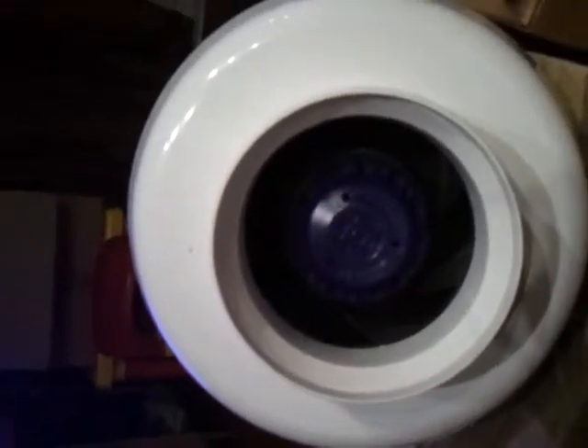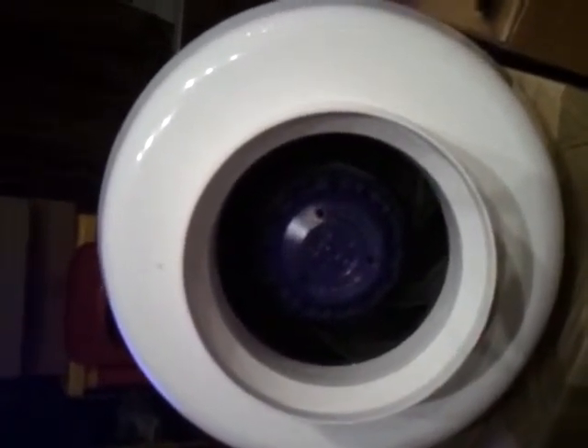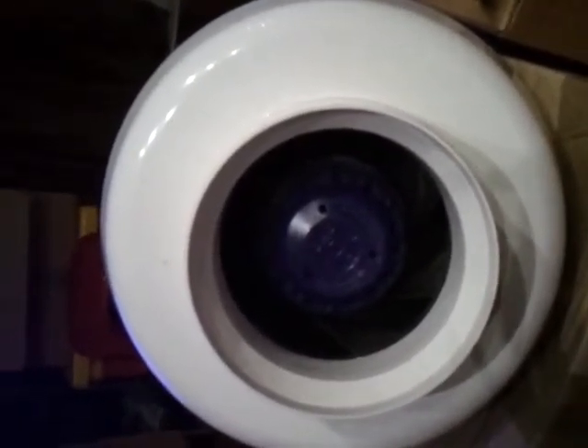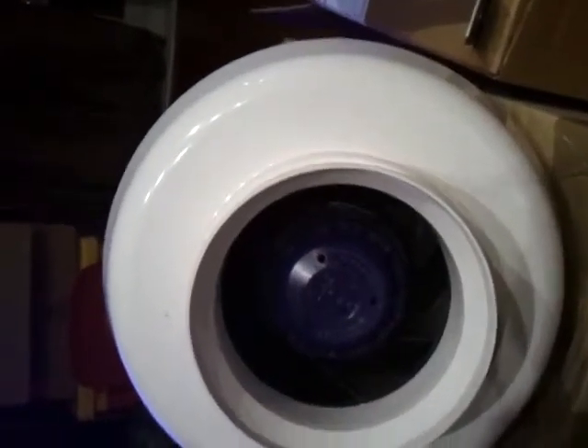Hi there. Right, this is the fan that I say is broken and you say isn't. You say you've had it extensively tested and I wasn't disputing the fact that it doesn't push air — quite clearly it does push air. But the way I see it is the same as your car: if I buy a tyre I expect it to be balanced properly, because it's no good buying a new tyre if they don't balance it. The tyre will still work, it will just wear down twice as quick — and this is the problem I've got with this.